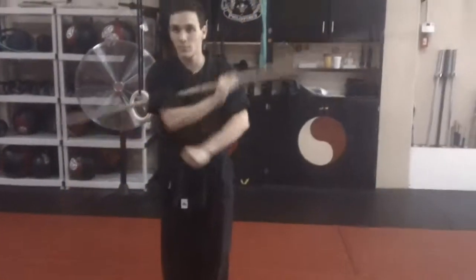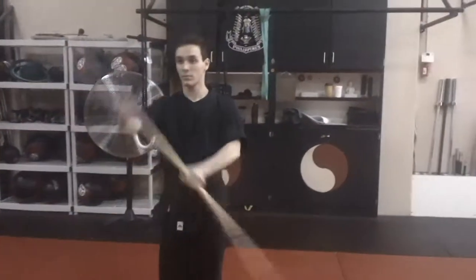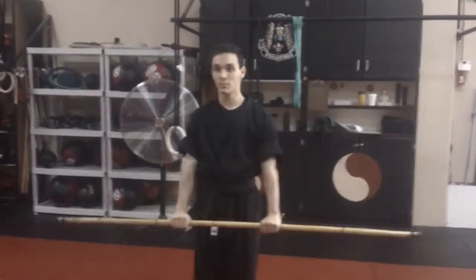Now we're going to go to ready position. Notice he's going to go under his armpit and step left foot out — that's what we do with all the ready positions. The right foot never moves. Go back to attention, back to ready position.